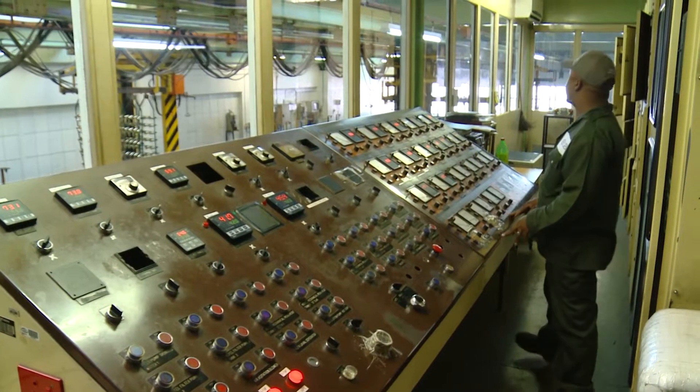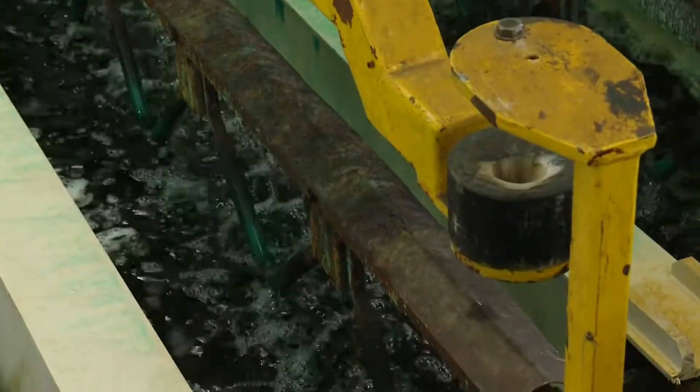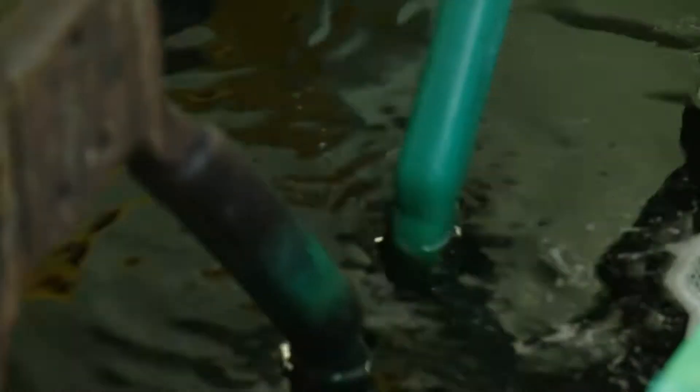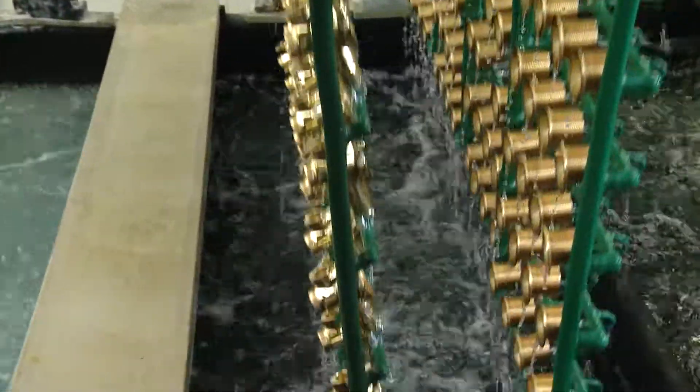Now the components are ready to be dipped into a bath that has a nickel solution in it. The first layers are very thin, which serves as a foundation for the other layers. The components are dipped into the nickel baths four times, and each time a new layer is formed.